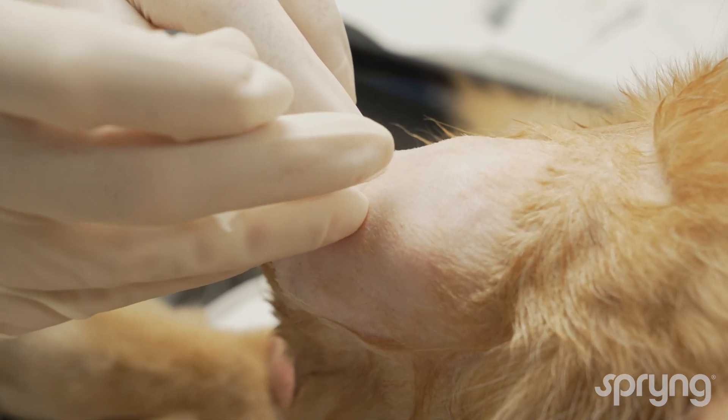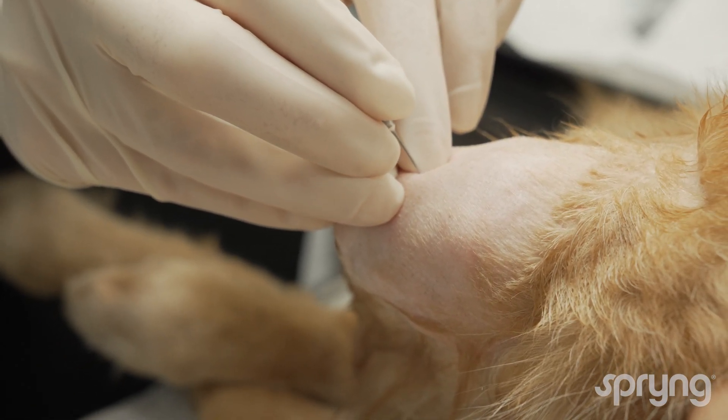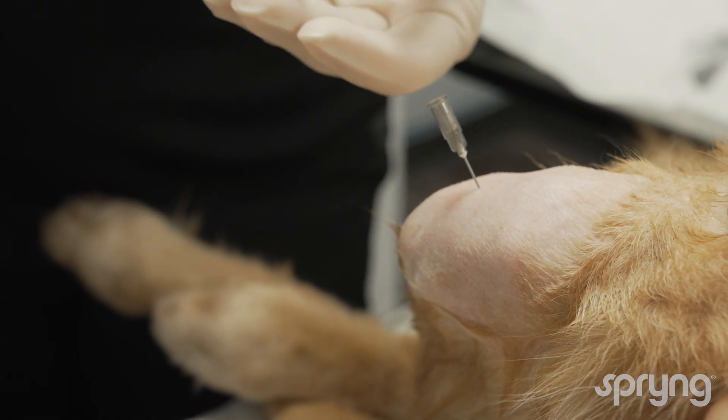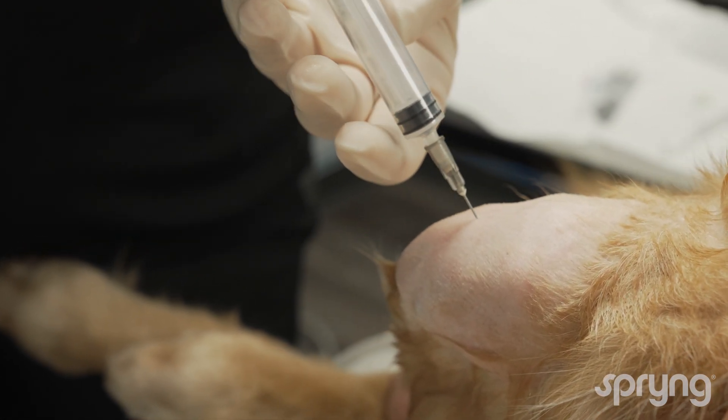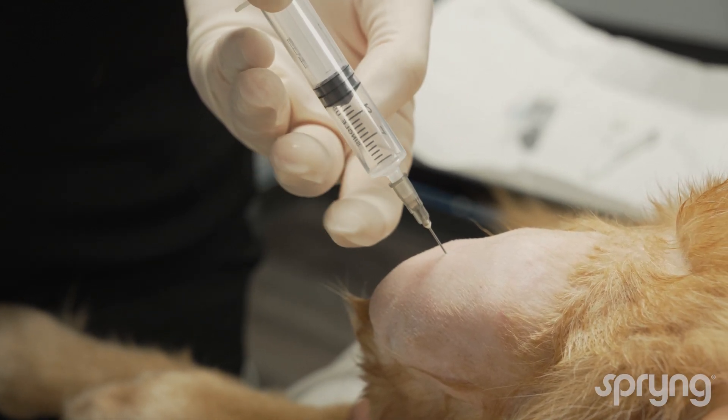Insert the needle just lateral to the patellar tendon, directing the needle parallel to the joint. Advance the needle through the fat pad, but not beyond the joint.